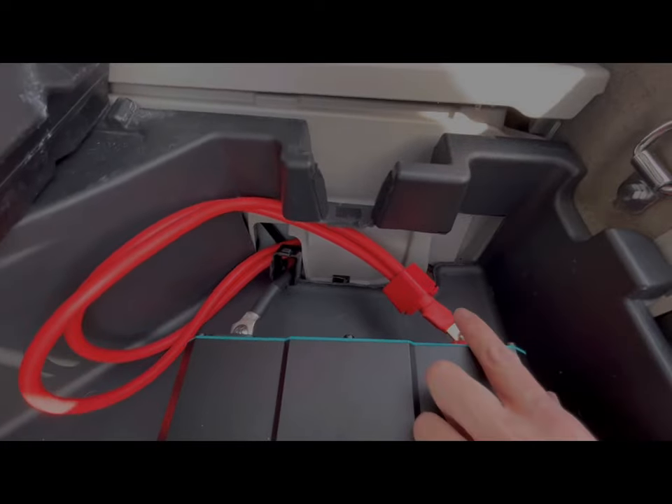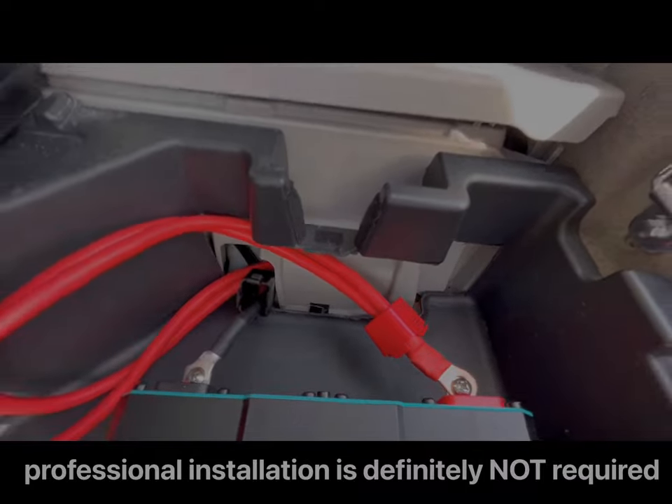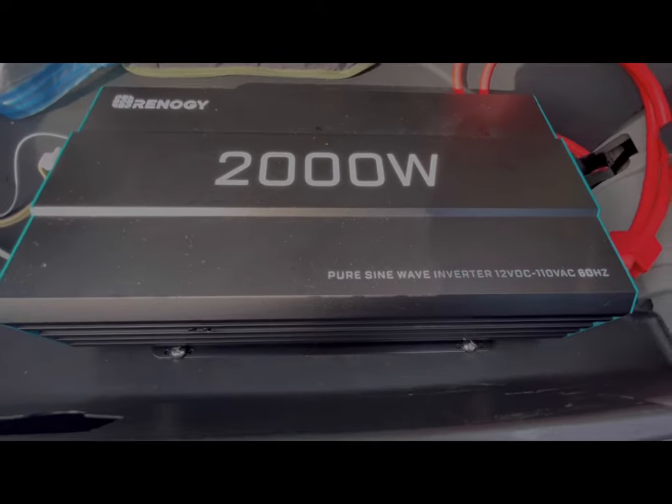The wires go up through here — the inverter is also mounted in here with screws on both sides so that it doesn't move around.